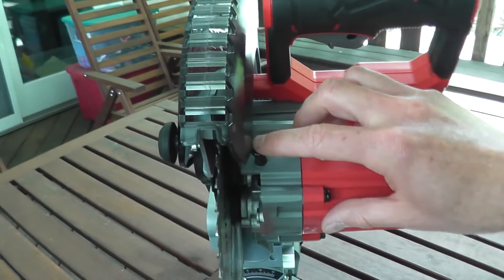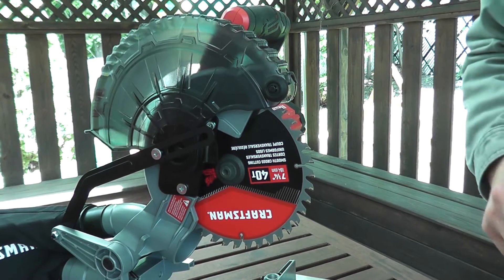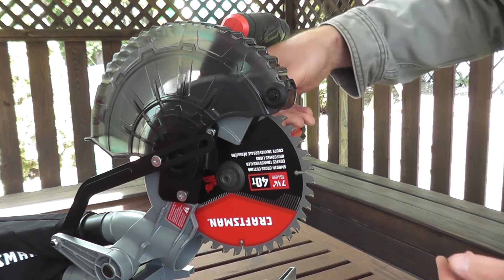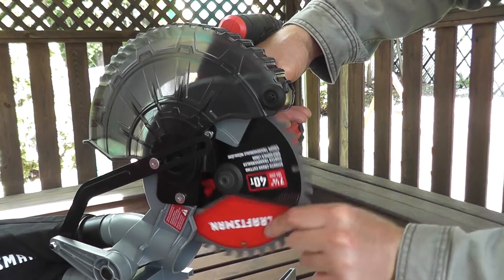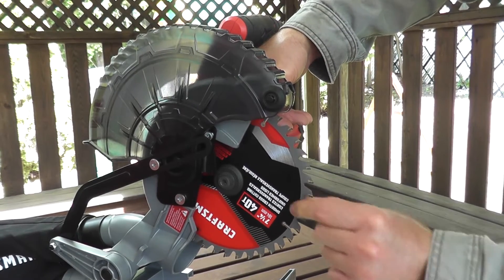Then you have a pin over here. You're going to press in the pin to keep the blade from moving. Now you're going to turn this clockwise — it's reverse threads. So I'm pressing in this pin. Now the blade can't move.